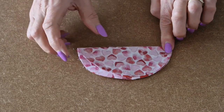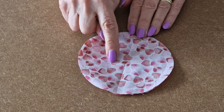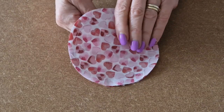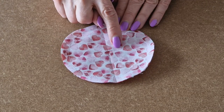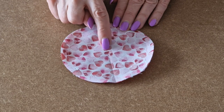Fold in half and finger press, and fold in half the other way and finger press. You could take it to your iron if you prefer. Then, using this cross here, we've got to separate the front and back fabric. Pull them apart and then carefully, using some sharp scissors, snip across there and across there.